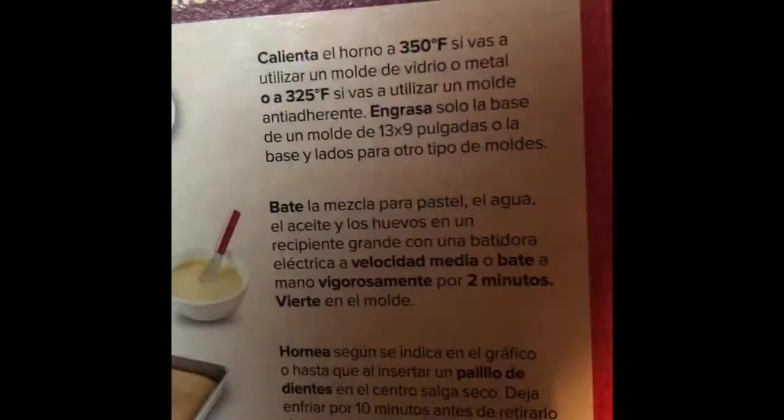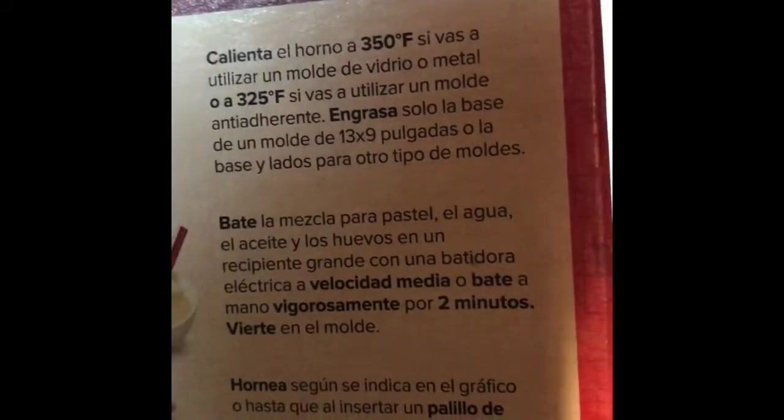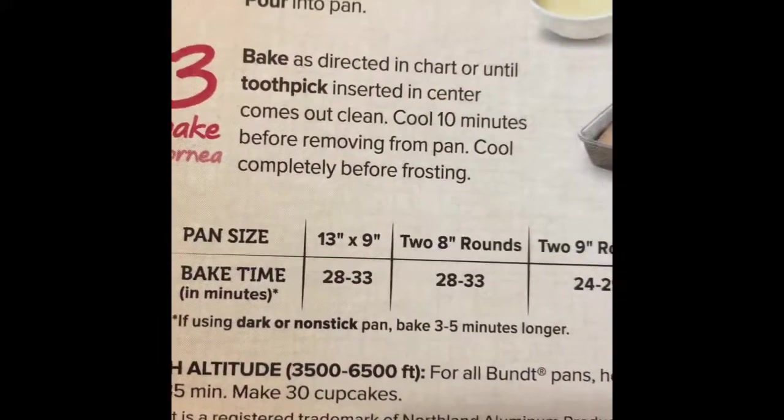Let's do this. I don't even know how long this is supposed to be in there. Let's check. Making sure it's oiled, large bowl for at least two minutes - got that. Cool for 10. What the hell is the baking time? 28 - right here. Pan bake time in minutes: 28 to 33. So we're going to put it to 28 minutes. Let's go to it. See you in a bit for the toothpick test.